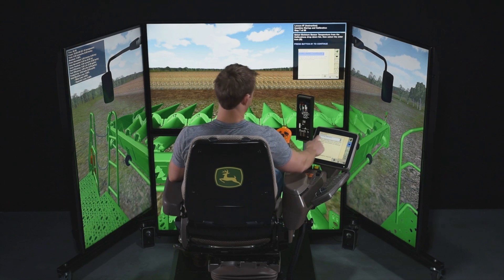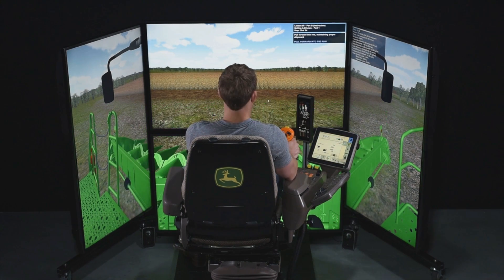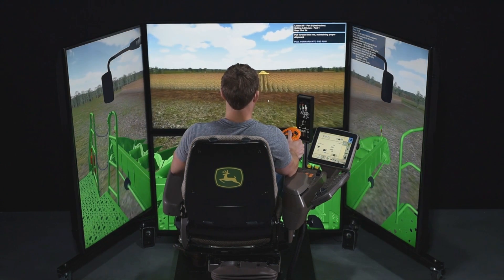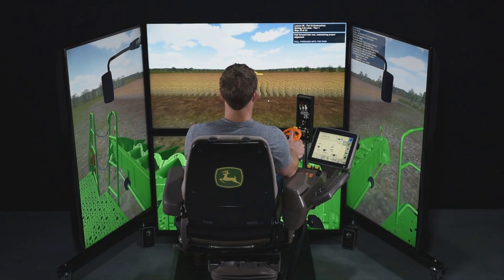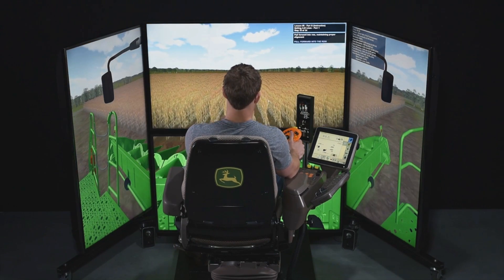Knowledge is tested via a multiple-choice test. The simulator gives clear instructions on screen and the operator can progress from one level to the next only if previous levels have been completed. There is also the opportunity to work via remote display access to solve problems or clarify questions.